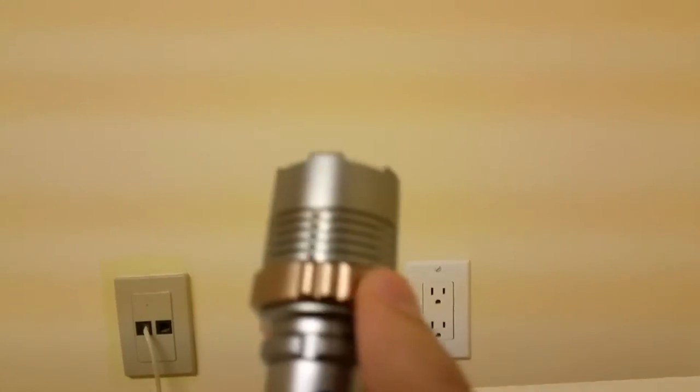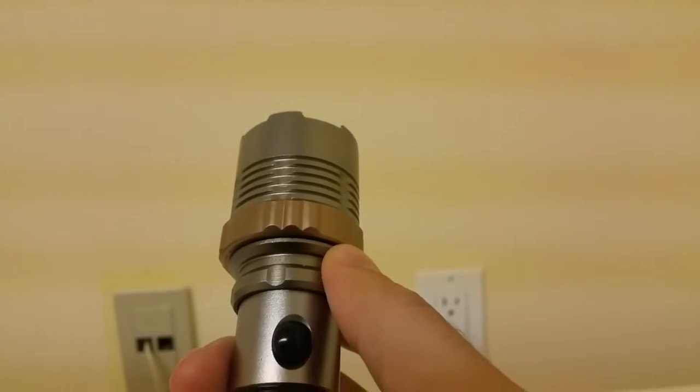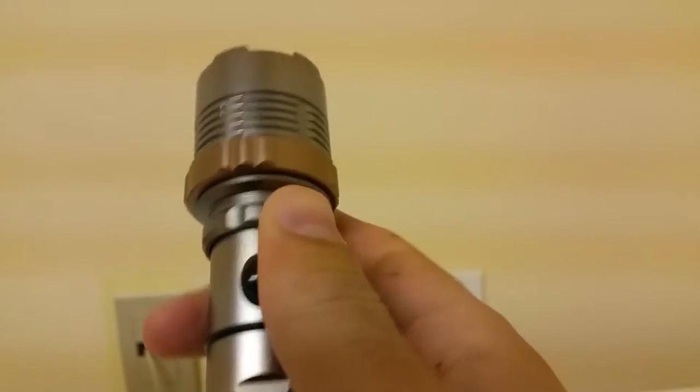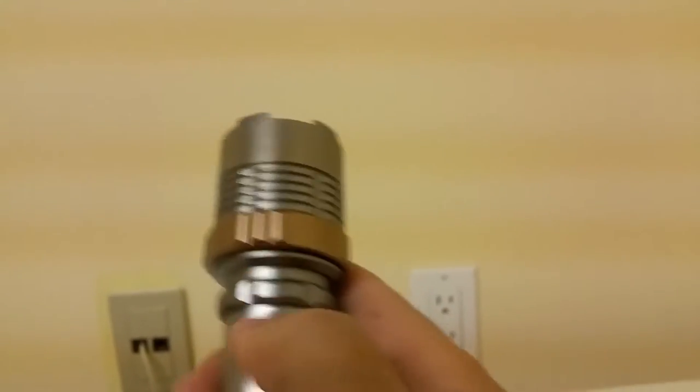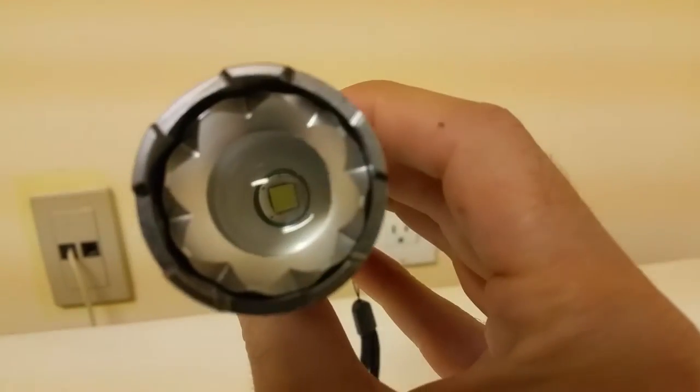You'll notice this little gear-style ring around the top of the flashlight. What this does is focus or expand the light. If you turn it on and rotate this ring, you can see the actual LED shape zoomed in — it adjusts the beam from spot to flood.